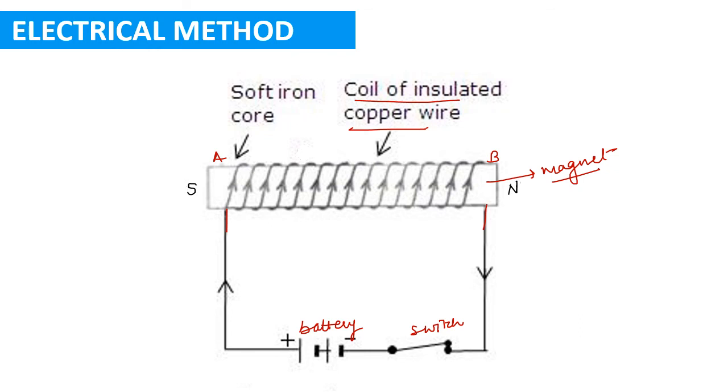As you can see, at end A of the bar the current is entering into the coil in the clockwise direction. When current enters a coil in the clockwise direction at one end, that end will become the south pole. The other end will become the north pole. So in this configuration, end A becomes the south pole and end B becomes the north pole.